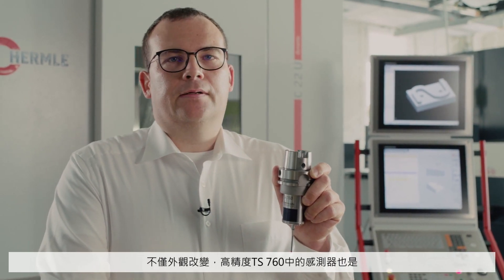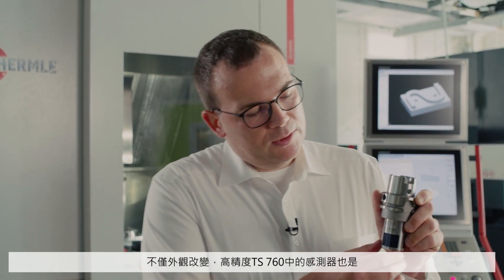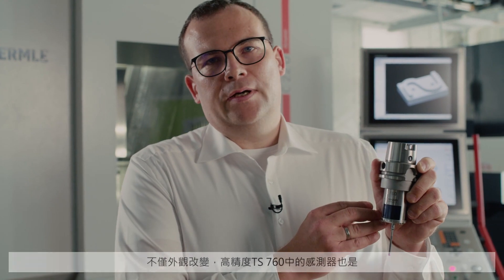Not only has the design changed, the sensor in the highly accurate TS760 is also new. Because of it, much higher probing speeds are possible. We can now probe at up to 1000 mm per minute.